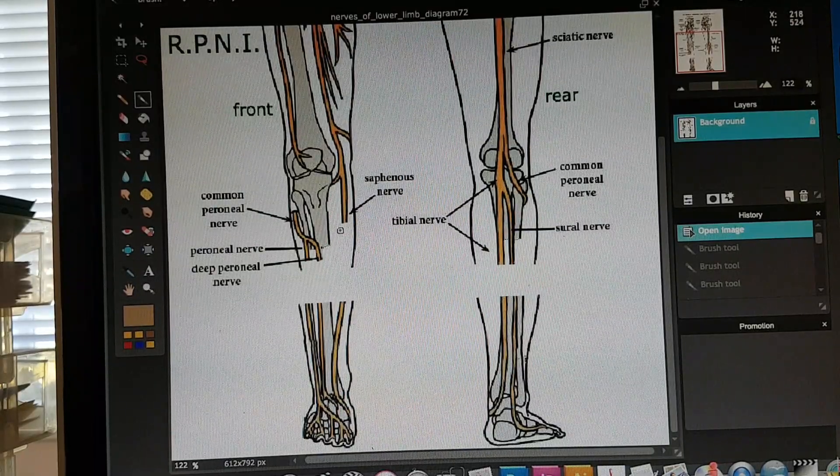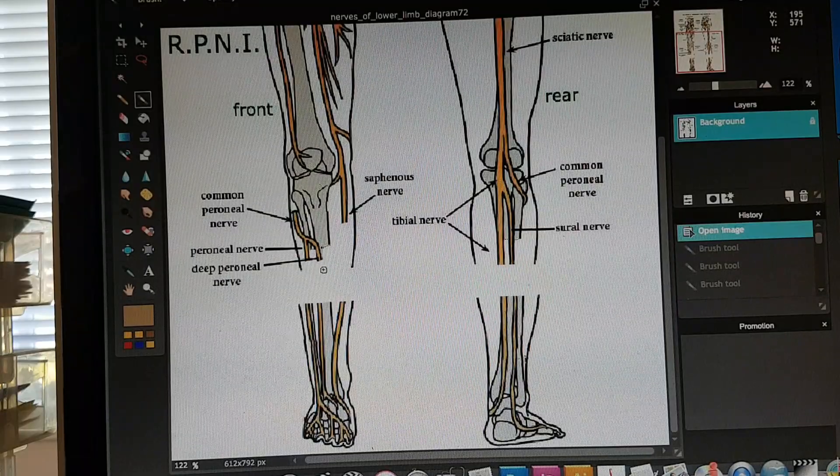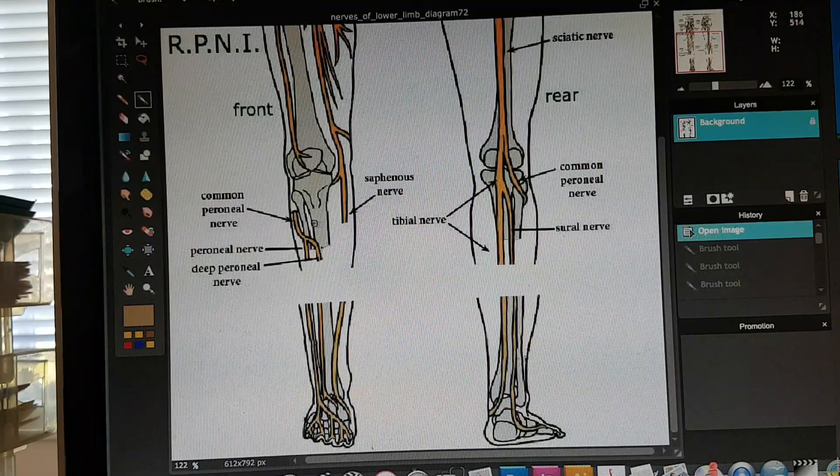During the amputation, you have to cut the major nerves, and that can lead to a problem because when you cut those nerves, it's basically like cutting a live wire. Your brain always wants to be sending and receiving signals through these nerve pathways. One of the biggest problems with amputees is phantom pain over their missing foot, or nerve pain inside the stump — what's left of their limb after surgery.